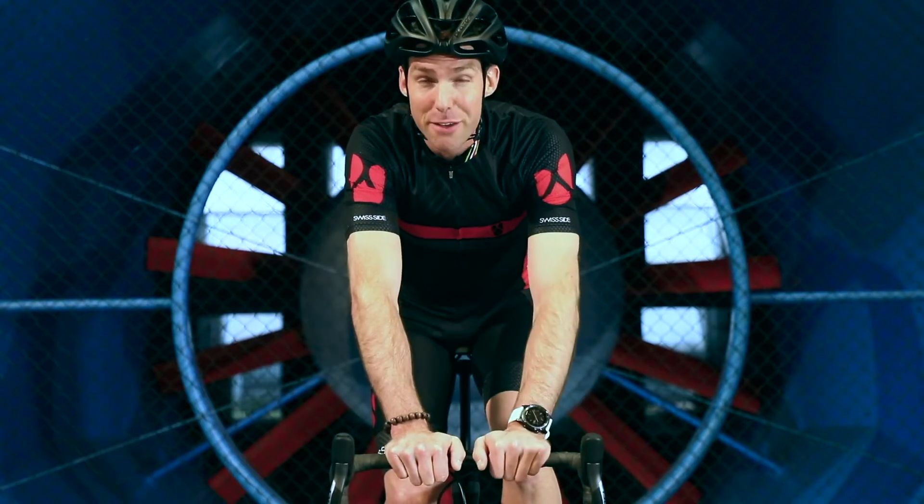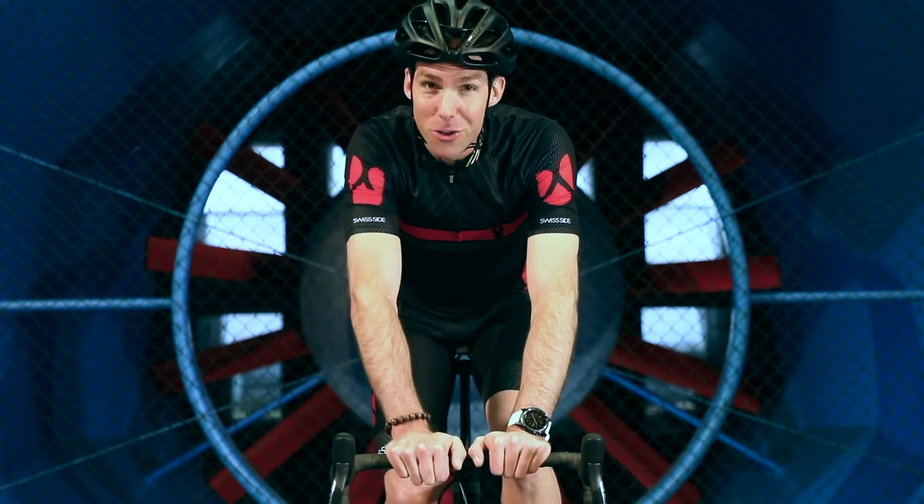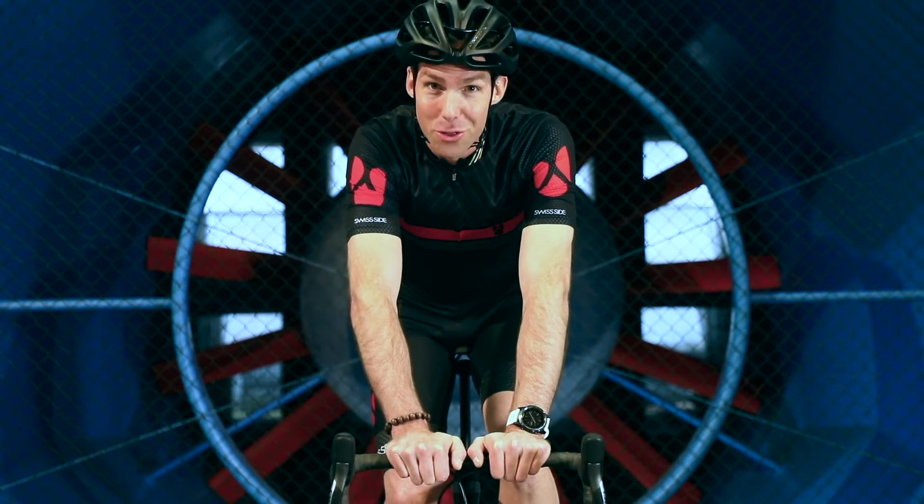Aero tip: how to save free speed by concentrating on your aero position on the road bike.